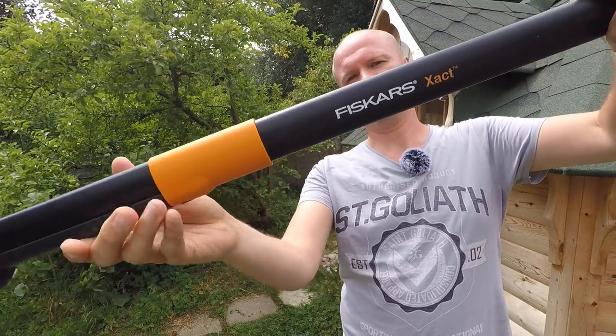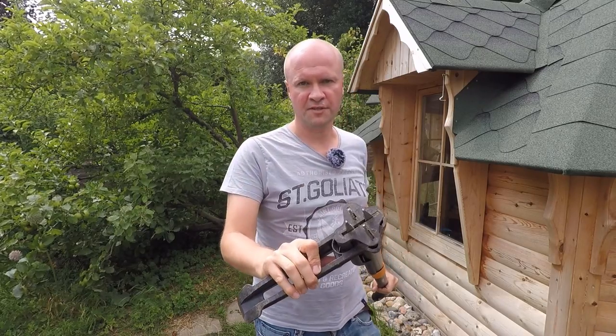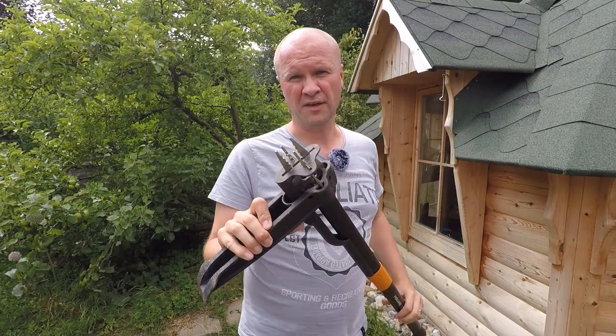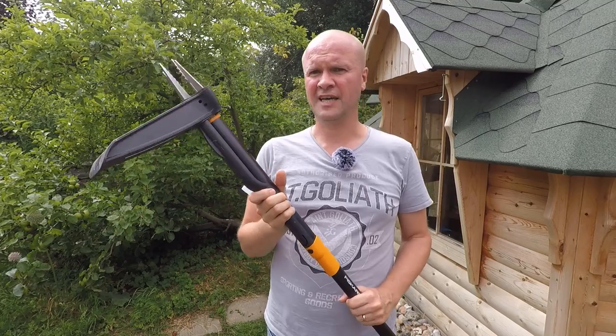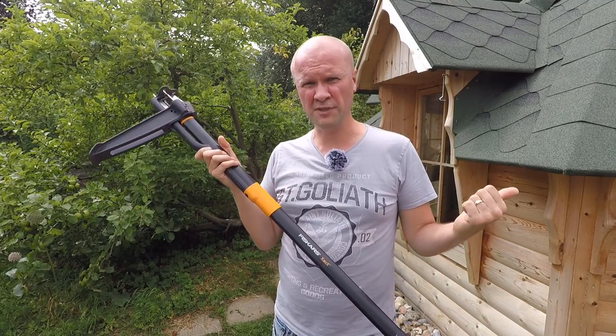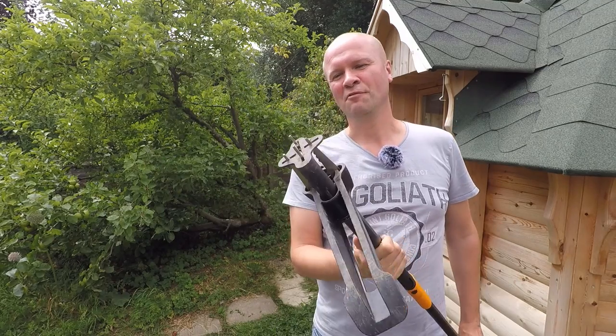It's the Fiskars X-Act and it's a bit like the Fiskars W82 that I unboxed. I'll put a link up in the top of the screen if you click on the i there, or in the description. This works in exactly the same way. I think this one's a bit cheaper — that one was about 40 pounds, this was 25 pounds in Sainsbury's of all places.